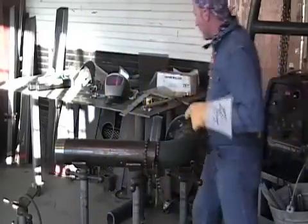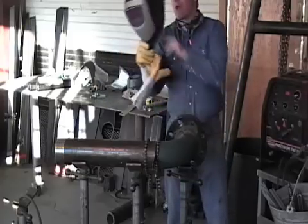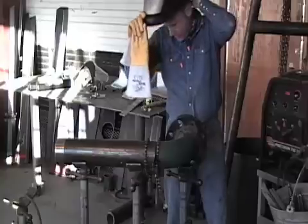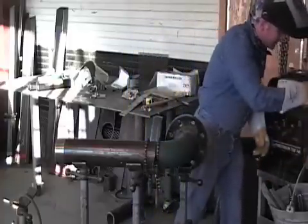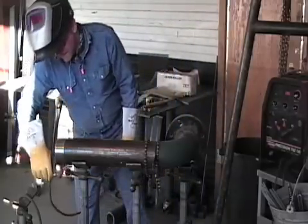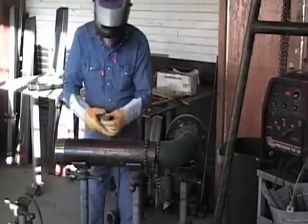So I've got everything set up to weld. I just put some brand new clear lens in my hood, got my safety glasses down, put my ground on, and I'm ready to fire up. I'm trying to knock this out this evening. I'm at my shop. It's late in the evening and I'm trying to go ahead and knock this out so I can get back home.